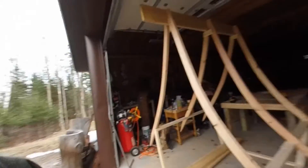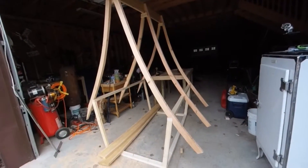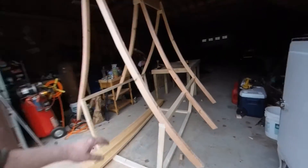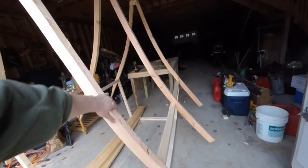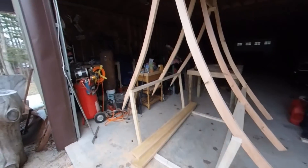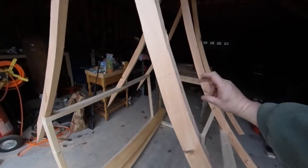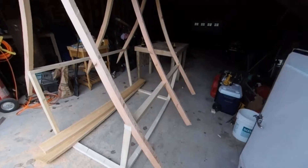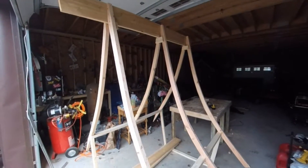I was going to call it a day but I decided not to — I was at a decent spot to stop, but I had stuff cut out and I wanted to see what it looked like. These pieces all came out pretty good. I was going to wait and notch them out on the platform, but then I got one on and started thinking it's not going to be too bad, so I figured I'd just do the others and get them all up — and they are up.